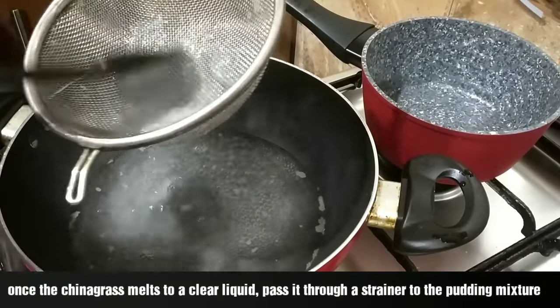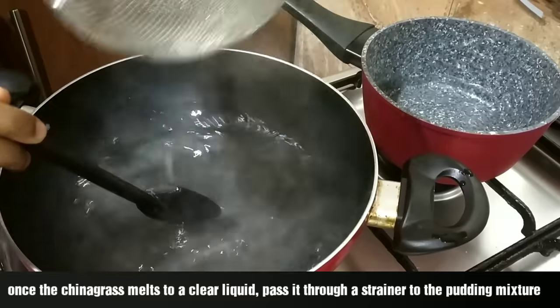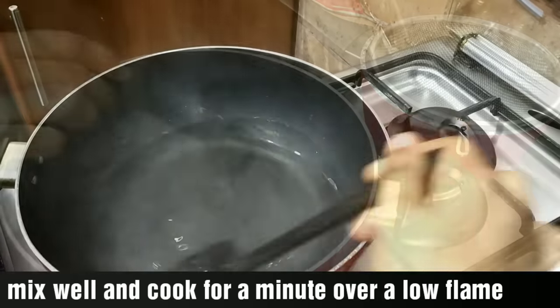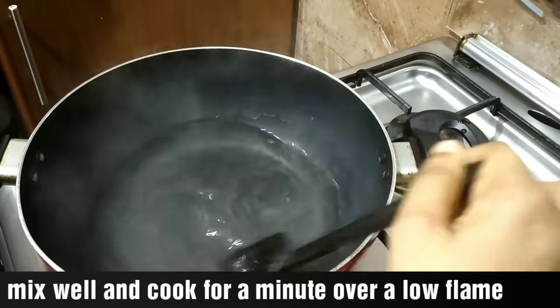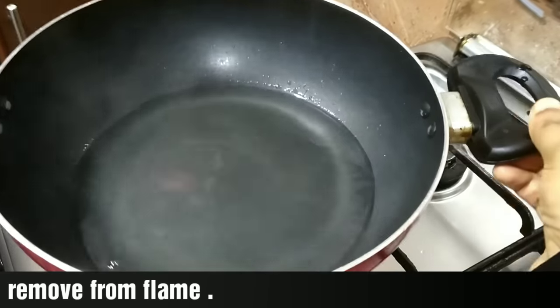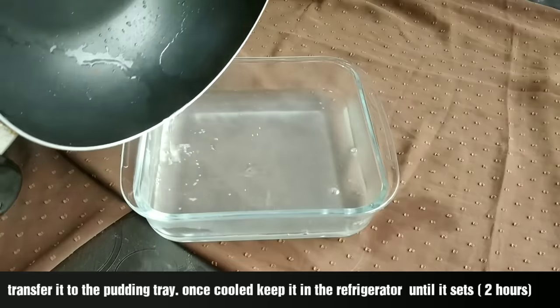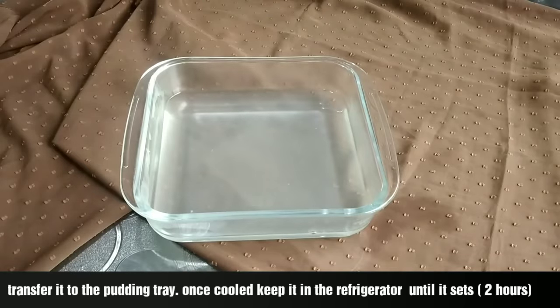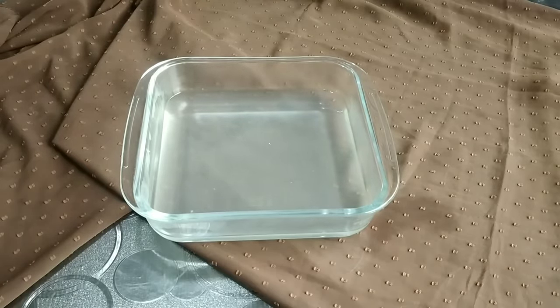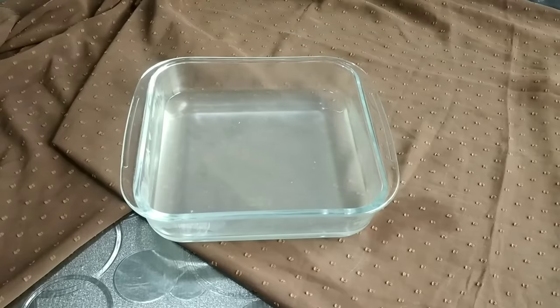Let's mix it in. We have a glass pudding. I will share the video with you. We will mix it in a different mixture and cook it for a few minutes. We will set it in a tray and be ready to set the first layer. We will be ready to set the pudding in about 5 minutes.